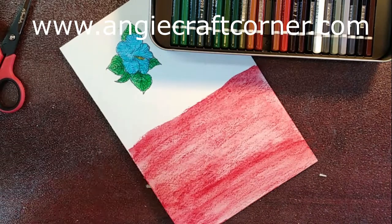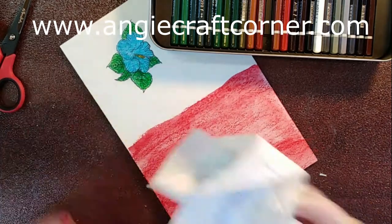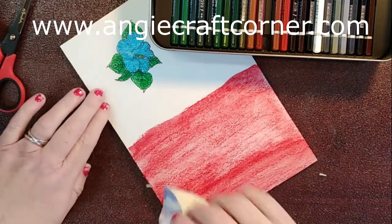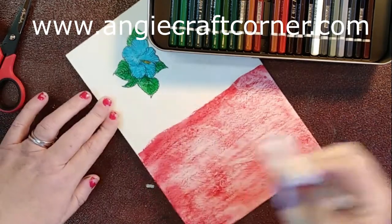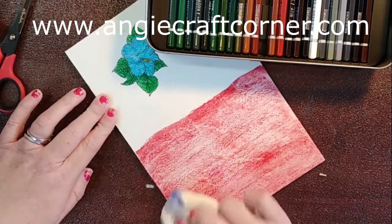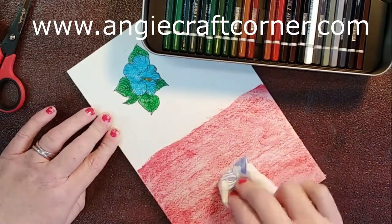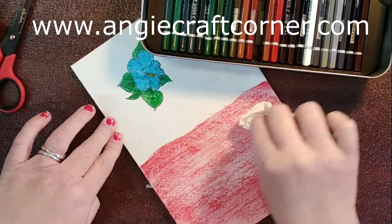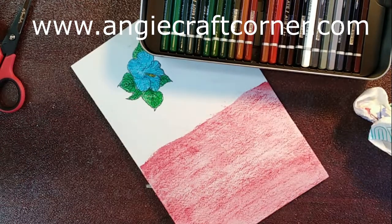Now, if anybody that knows me well, knows I like to do my own background and stuff. I'm just going to wad up this piece of paper towel and dot it. I don't want it as dark as it was — I'm not rubbing it, I'm just dabbing it and trying to lift some of the color off. Taking my heat gun, I'm going to dry it.